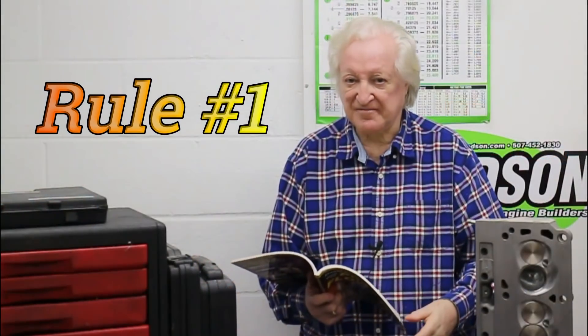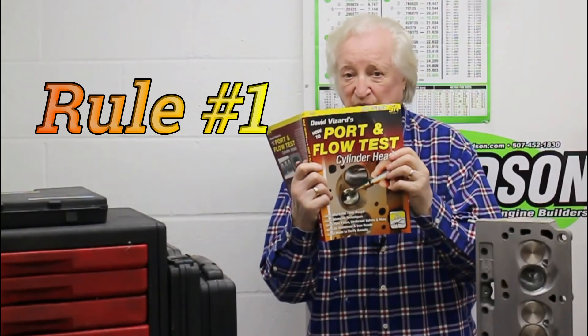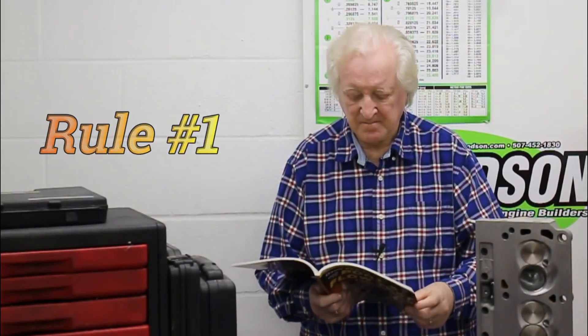Now back to our original programming. Just in case I forget where I am, I'm going to read these rules out of my book. Many of them will seem obvious — there are only five — but here's the deal: if these rules are so obvious, how come I see so many people missing the point? And it's not just amongst amateur head porters — there are plenty of professionals out there that are also missing the point. I'm not wishing to step on your toes, but it might be a good idea if you just check this out.